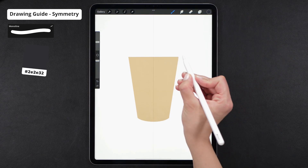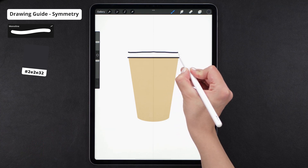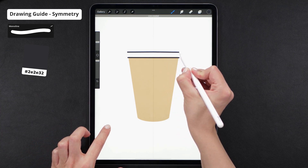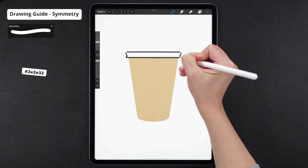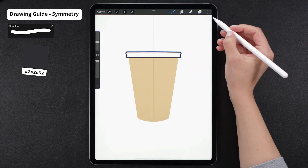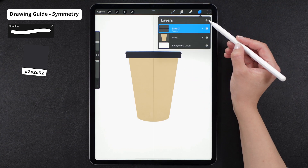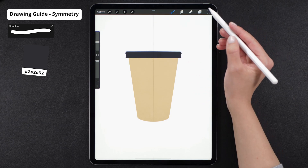Before you start drawing, just remember to turn on the Drawing Assist option for the new layer. After I'm done, I'll create a new layer for the upper part of the lid. I could keep drawing on the same layer, but right now I just want to make the shading easier and faster. Remember about the Drawing Assist option, ok? We just talked about it.